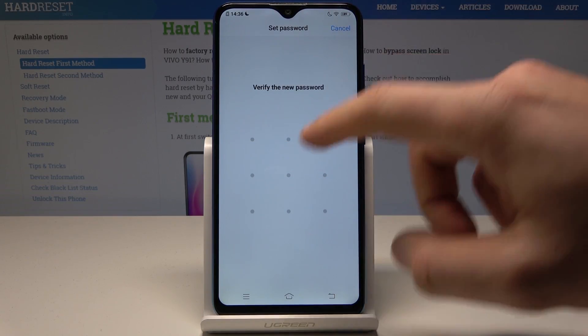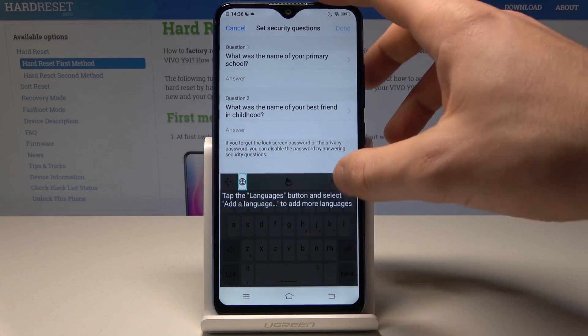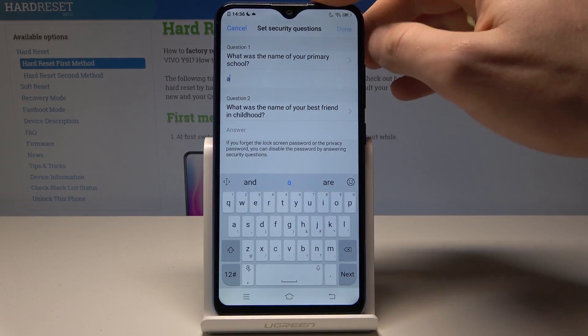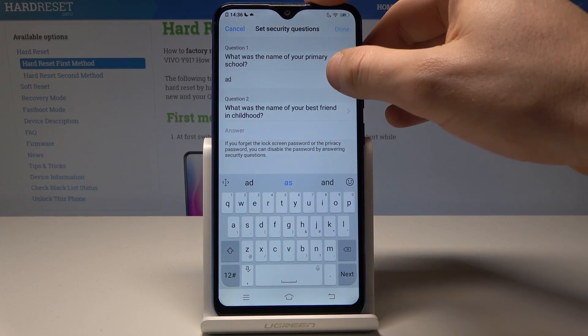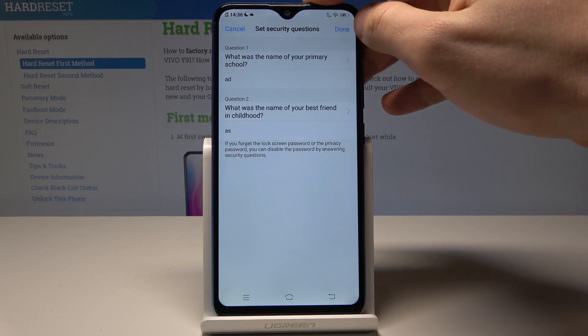Let's draw the unlock pattern, then do it again for confirmation. Here you also get a security question — let me just enter something and tap Done.